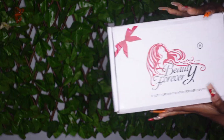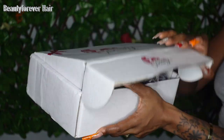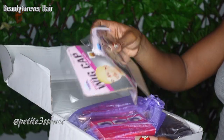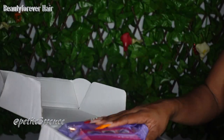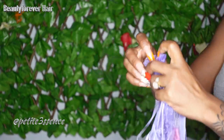Welcome back guys, so today I'm here with Beauty Forever, once more it's the same packaging as usual. So I open the box and I see I have two wig caps here — they look kinda different, so we're gonna get into that in a few. I got a goodie bag here, so let's see what's in there before we move any further.